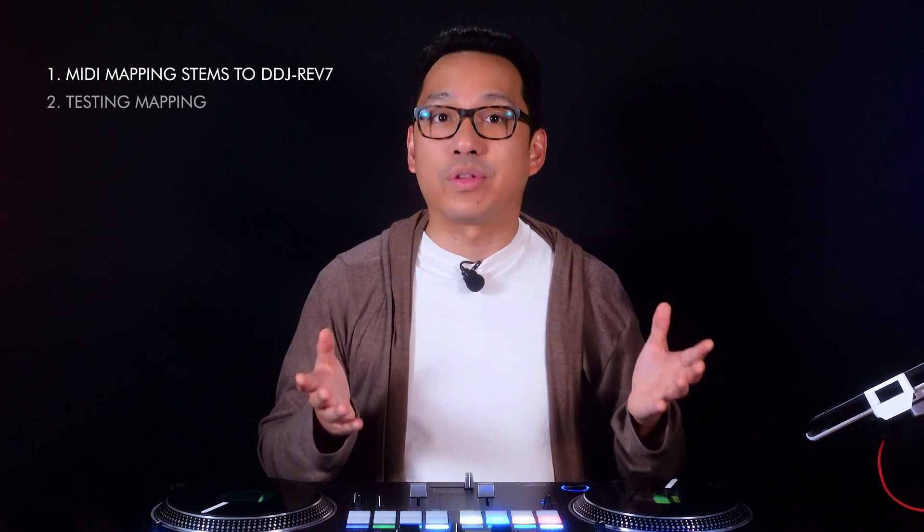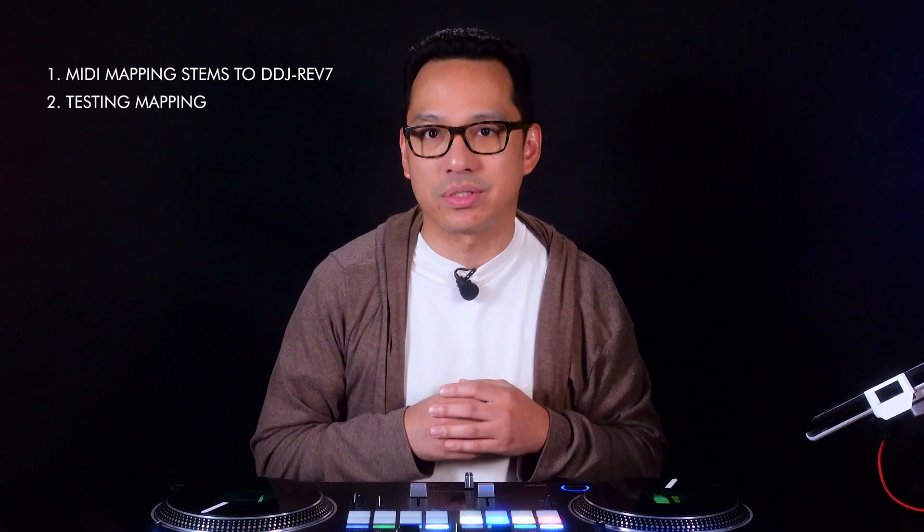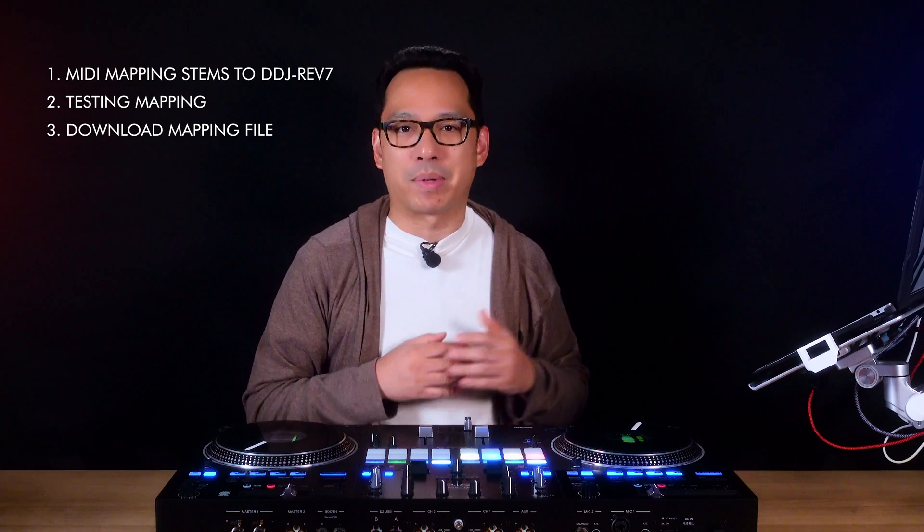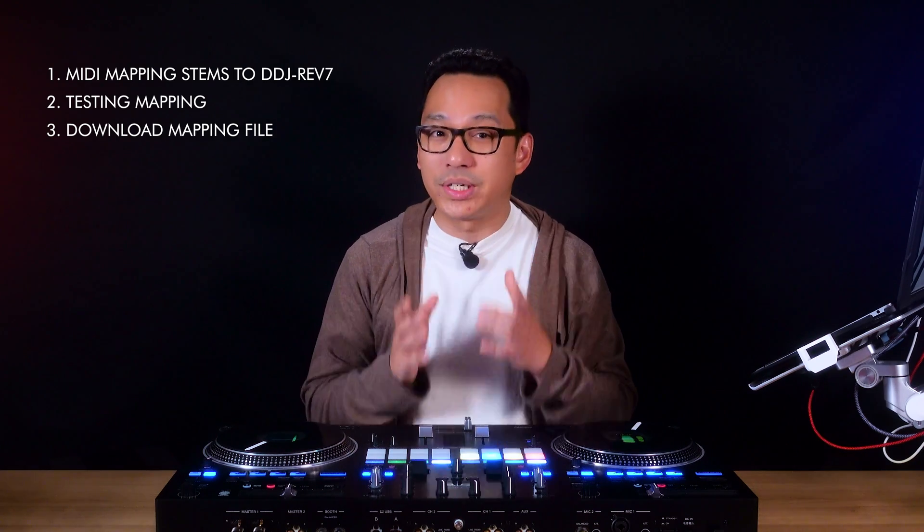In this video, we're going to cover how to MIDI map the stem functions in Serato to the Rev7, how the MIDI mapping works with the stem functions, as well as share a downloadable XML file that contains the MIDI mapping if you wish to skip the mapping part. But honestly, it's really easy to do, so I recommend just following along and mapping it yourself. Big shout out to ProfessorBX for creating the mapping that inspired this video, which is the one that's going to be available for download.